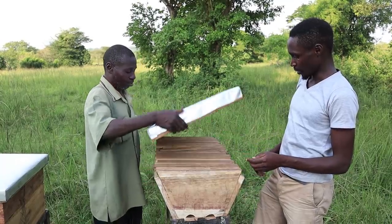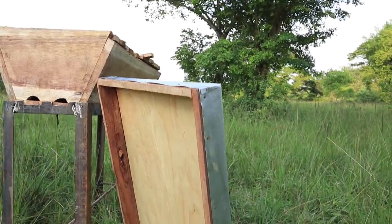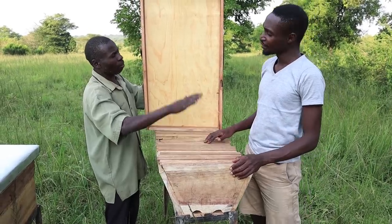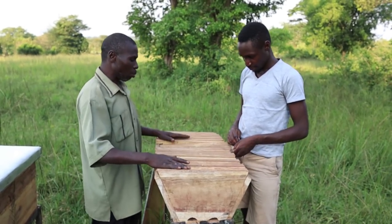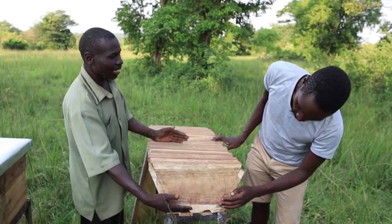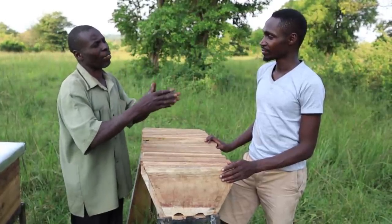Now this beehive has a bottom section which has two separations. This first part is called a cover, whereby we put a plywood like this one. The purpose of this is to protect from direct sunshine — you don't want too much heat entering. The front section where the bees enter is called a brood chamber, or we can call it a queen chamber — because that is the place where the queen does everything it wants.